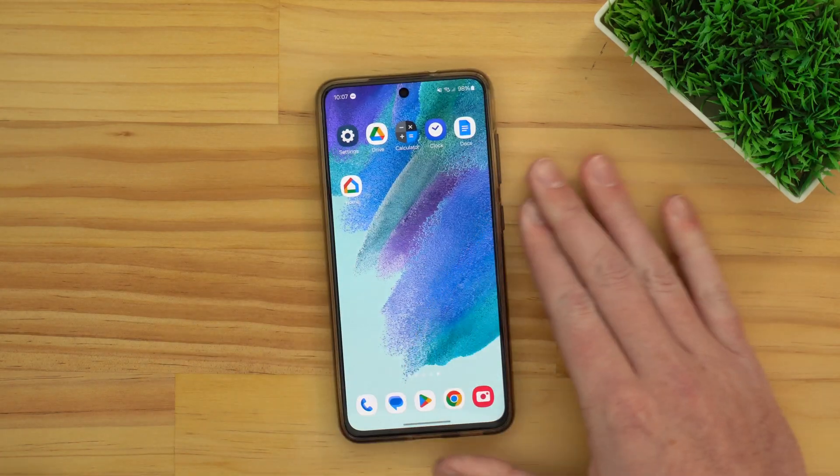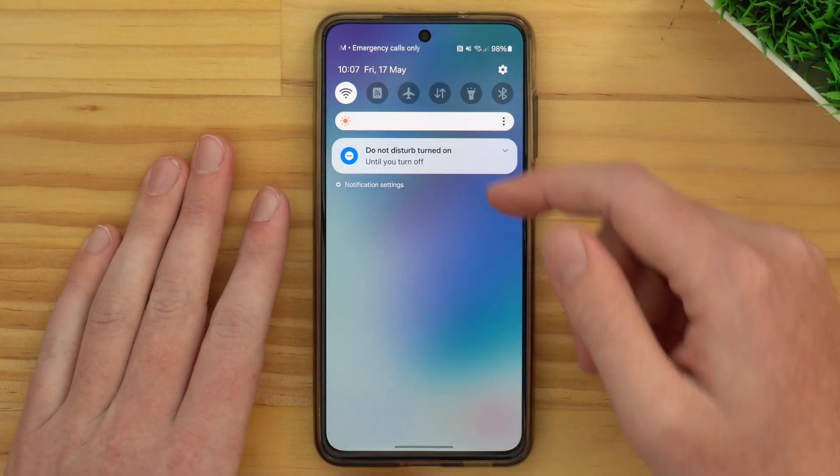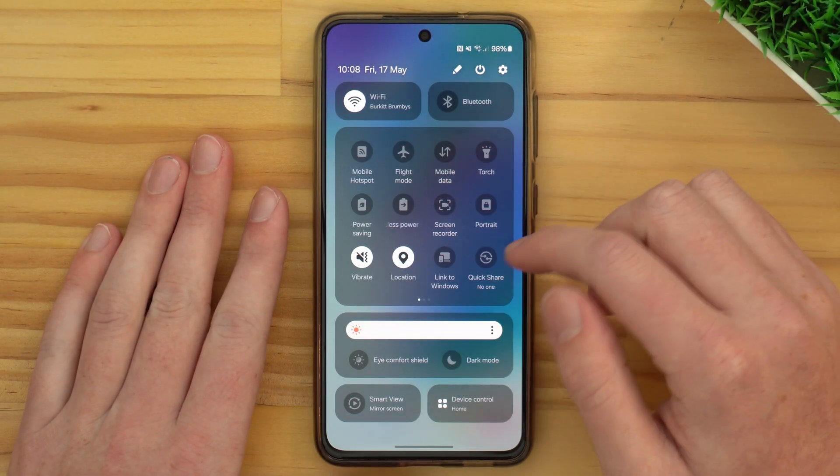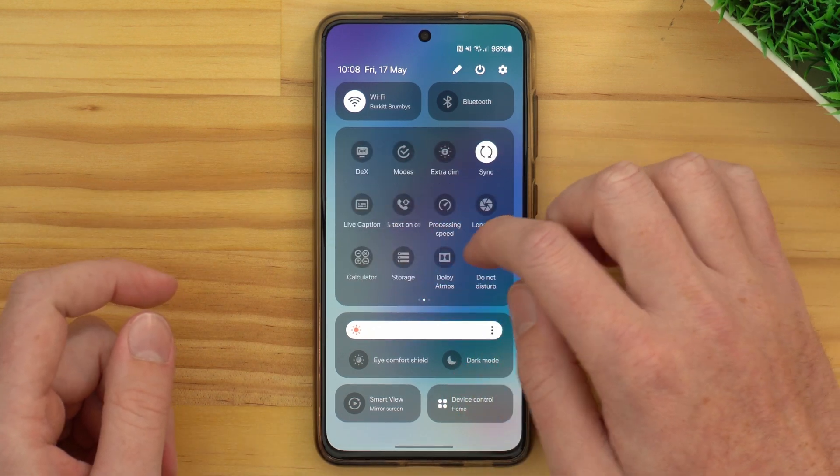But if you're on a Samsung phone, or perhaps another phone with similar software to Samsung's, if you pull down to get the notifications and then pull down to get to the Quick Settings menu, you might notice there is simply no Cast button in here. That's pretty annoying, but don't worry. There is one option that will work on any Android phone, no matter what brand it is — and that's by using the Google Home app.